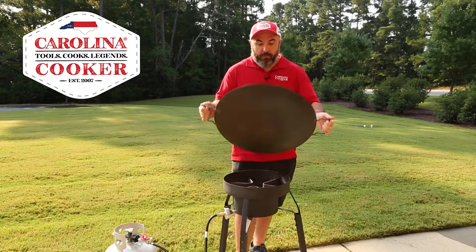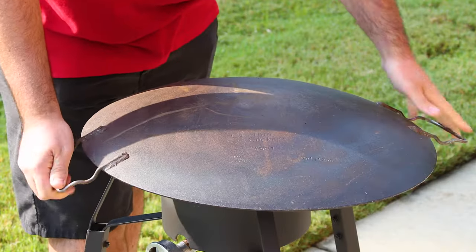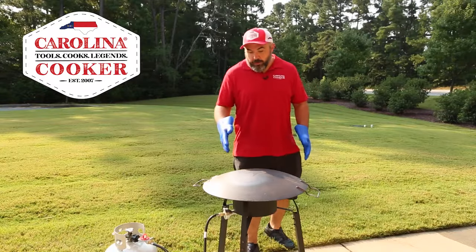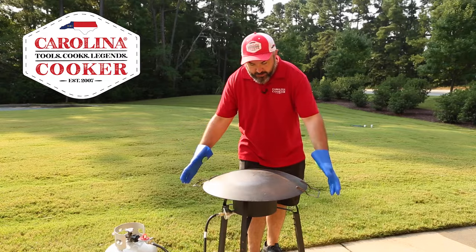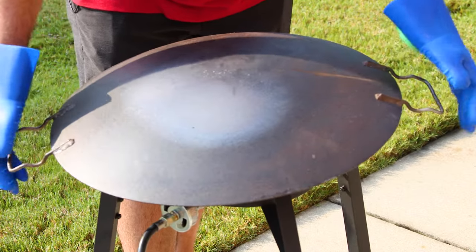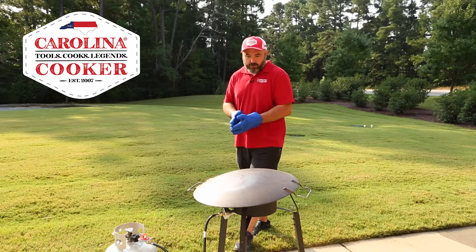First thing I'm going to do is cut my burner on and place the discata upside down on top of the burner. What we're looking for while it's upside down and heating up is for it to change colors, like it's done here. So I've got my heat gloves on and I'm going to rotate it just a little bit to get some different heat exposure on another area so we can watch for it to change colors there as well.